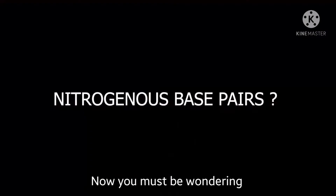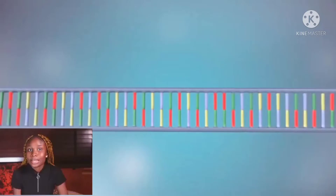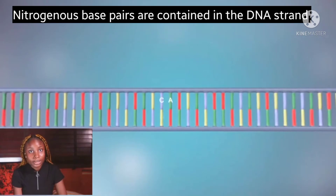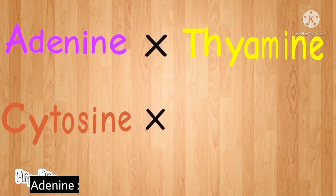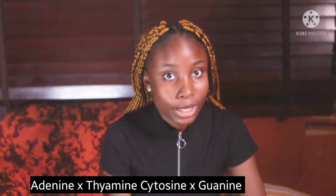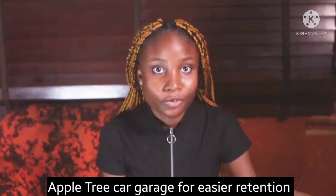Now you must be wondering what nitrogenous base pairs are, where they are found, and what they do. Nitrogenous base pairs are contained in the DNA strands and are complementary to each other. They are paired as adenine, thymine, cytosine, and guanine. I like to use the mnemonic 'apple tree car garage' for easier retention.